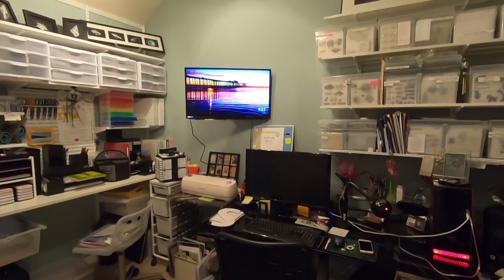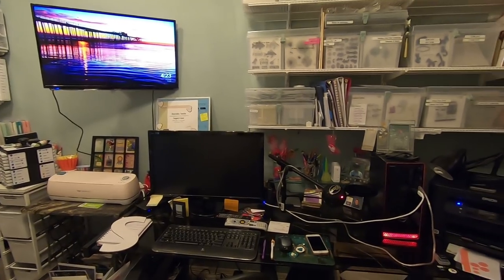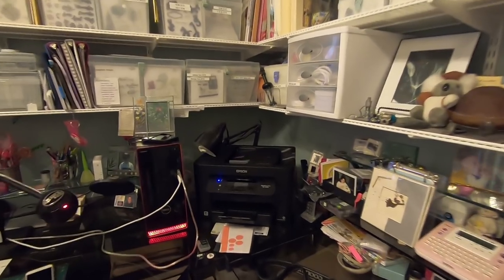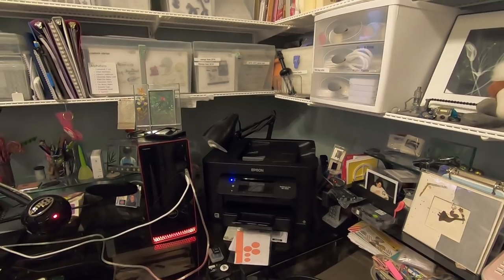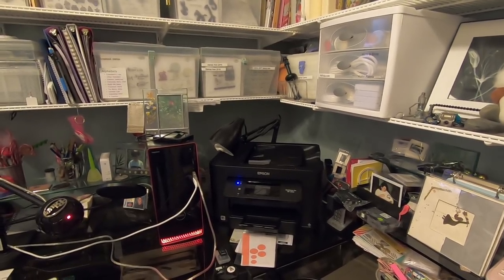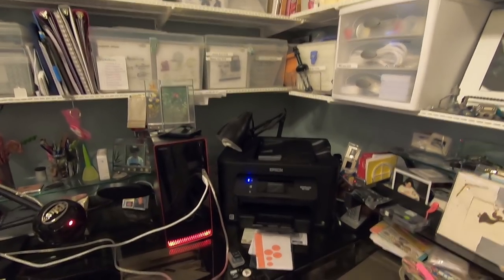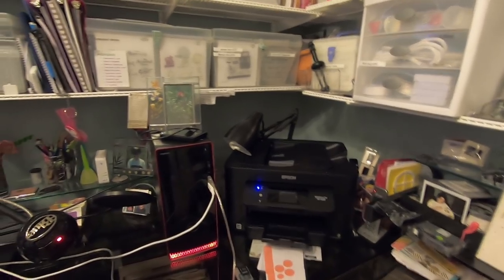Here's my computer. This whole organization and cleaning started because of my printer. I had an HP printer and it needed yellow ink. I put a new yellow cartridge in, and it gave me a printhead error. The printheads cost more than a new printer. So now I have an Epson. So far I'm really happy with it, and I've used Epsons before.